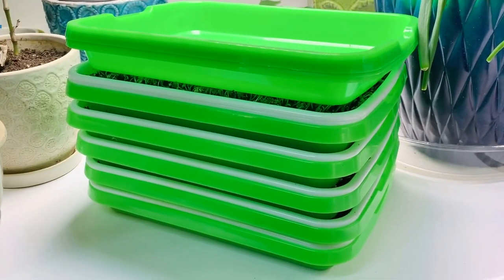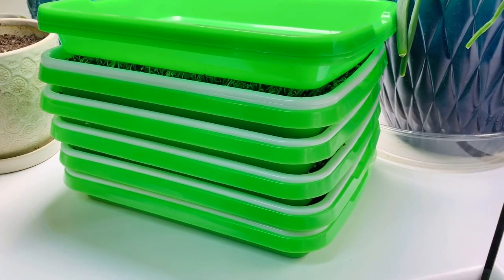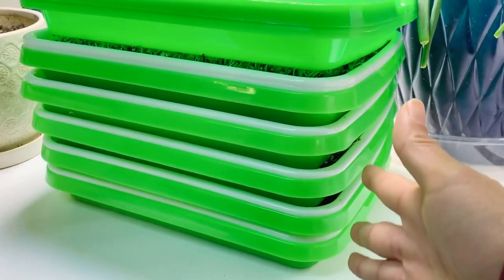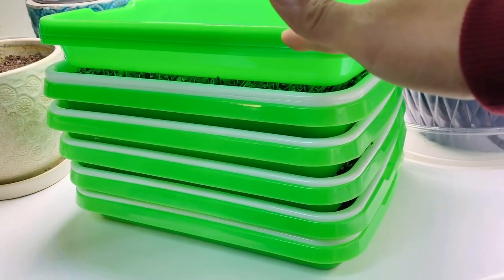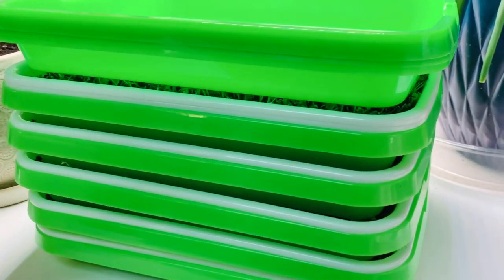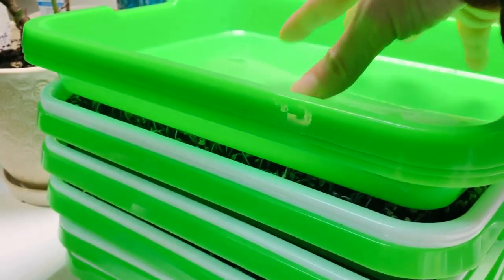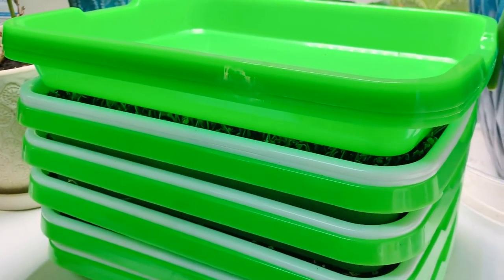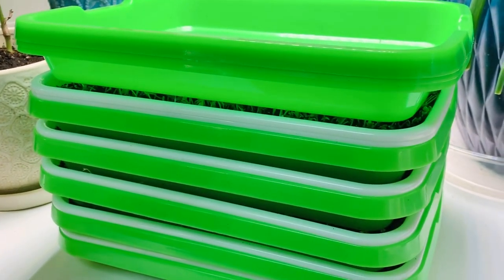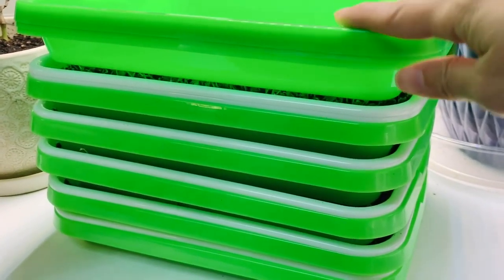Here is a new batch that I started four and a half days ago. Just showing you again how I stack up the trays — when we do this, it actually helps push the seeds down into the soil. Some people use weights to push down on the seeds; I've seen some use small bricks that can weigh up to three pounds, but you don't have to. I don't usually do that — this is just how I set it up.